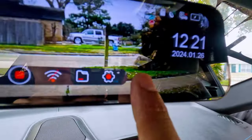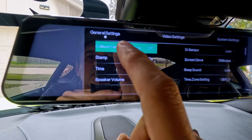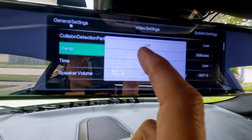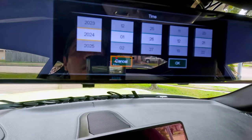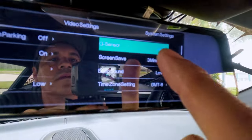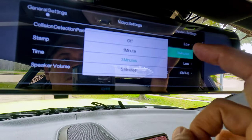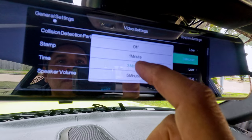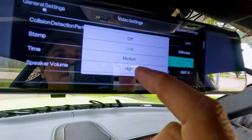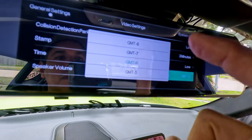Now let's see the settings for the camera. Under general settings: collision detection parking is off, we'll leave it off. The stamp you can turn on and off — we'll leave it on. The speaker volume is low, we'll leave it low. The screen saver is set to three minutes — you can change it to one, three, or five minutes. The beep sound is on low — you can set it to low, medium, high, or turn it off. The time zone is set to minus six but you can change it.